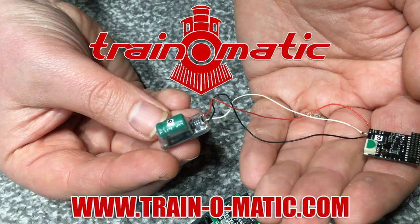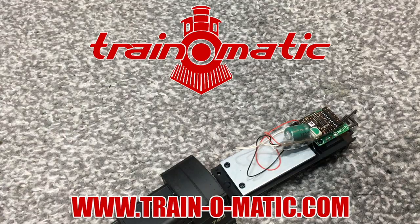Today's video is sponsored by Train-o-matic, makers of DCC decoders designed to be fully compatible with every manufacturer's locomotive. Visit train-o-matic.com to browse the full range and see what they've got suitable for you.